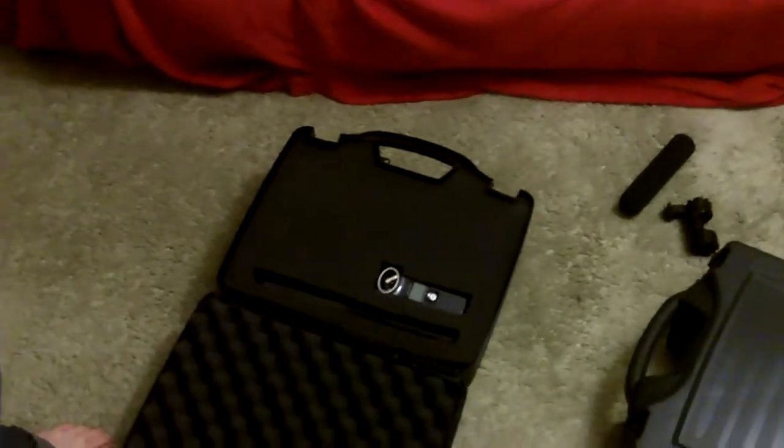Hey guys, Ethan here. I just wanted to show you guys the great find I found at Walmart today. See that? Plano case, 16 x 14.5 x 6 inches deep for $10. Great price.